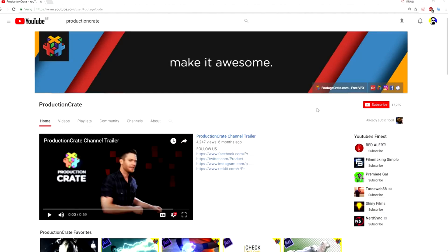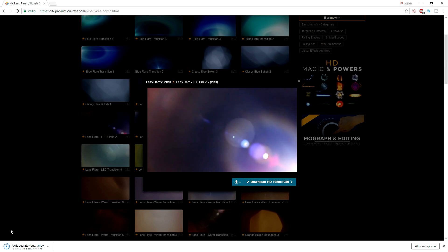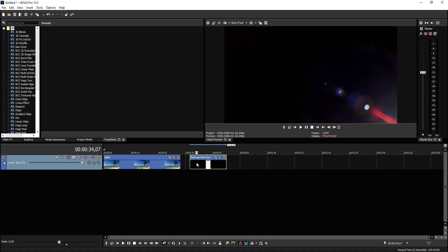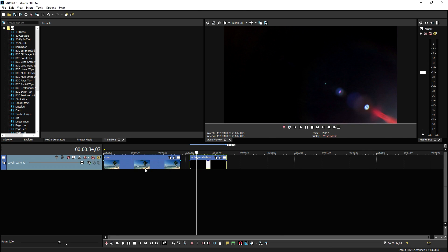While the file is downloading, I want to ask you guys to also subscribe to Production Crate's YouTube channel — if you send me a screenshot on Twitter that you subscribed to them, I will follow you back on Twitter. Make sure to show Production Crate some love by checking out their channel, subscribing, and turning on the bell for notifications. Once the download is complete, we're going to drag that lens flare into Vegas Pro. Now that the lens flare is in our project, we're going to set it aside for a second.